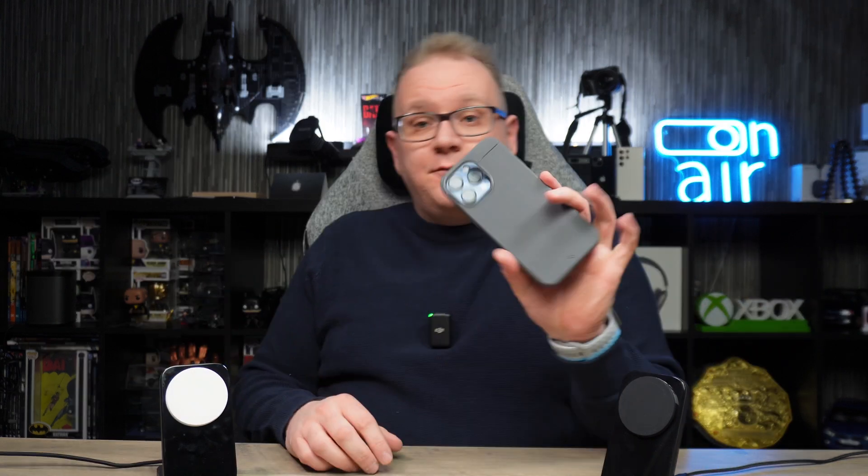The current wireless charging standard has been Qi, which gives you wireless charging speeds up to seven and a half watts, which is okay. MagSafe allows iPhone users to charge at 15 watts wirelessly, and with the new Qi2 coming in, Qi2 is also going to allow 15 watts of wireless charging for Android devices that support Qi2.